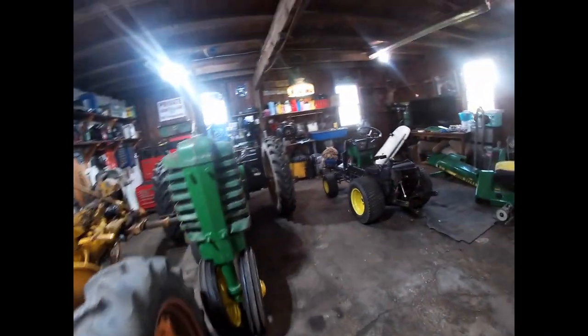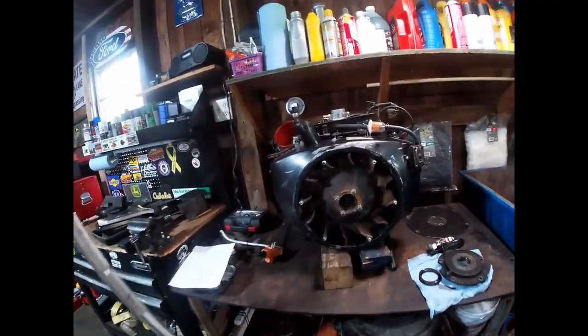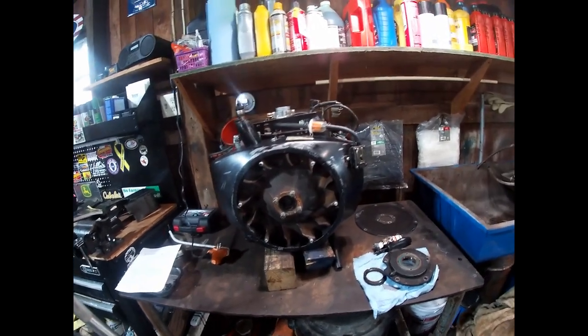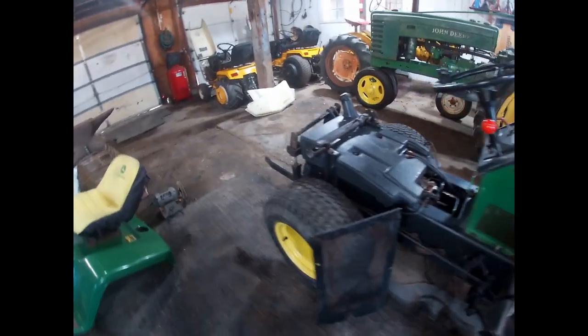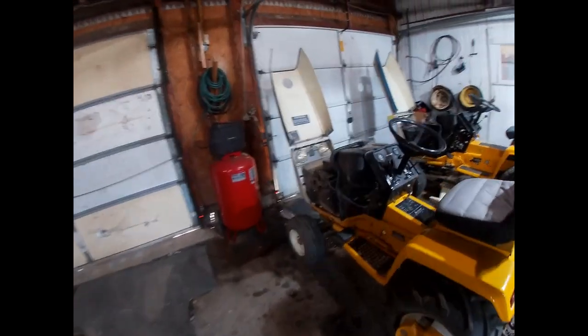I don't know why Onan did away with that after the first couple of years, but I highly recommend you find one off a parts engine and install it — it's a little extra added insurance. Between the flywheel screen, the vents in the side panels, the vents in your dash pedestal, and the belly screen, every one of those is important to filtering out as much debris as possible.